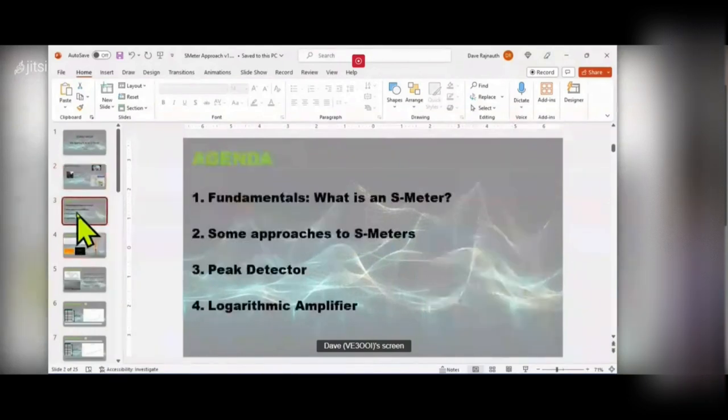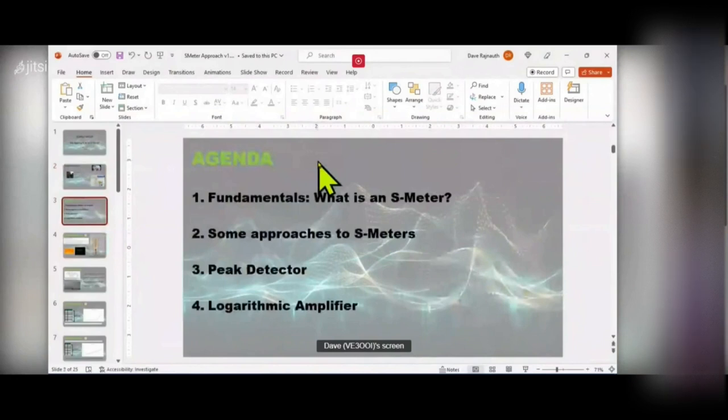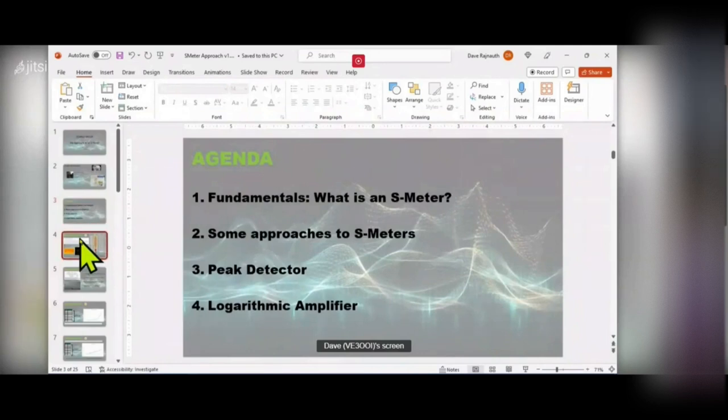What I want to do tonight is, first of all, give a brief introduction to what an S-meter is. As amateur radio operators we should all know what an S-meter is and how it works. I'll talk about some approaches to making or using S-meters, and then talk about two techniques in terms of building one. Your S-meter is giving you a signal level — the received voltage in a receiver.